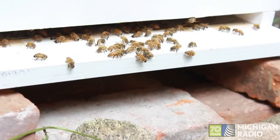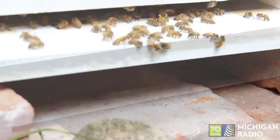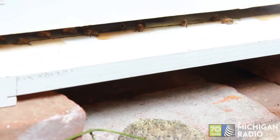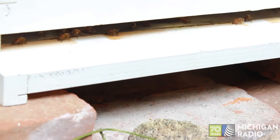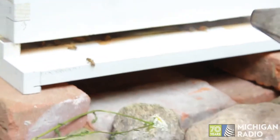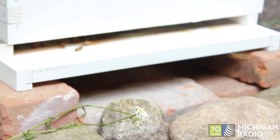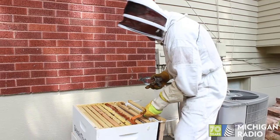I'm going to give them a little puff of smoke. Notice when I give that smoke — it cleared the whole front door — because they're just kind of like, 'oh, something's going on,' or they want to get a gut full of honey.